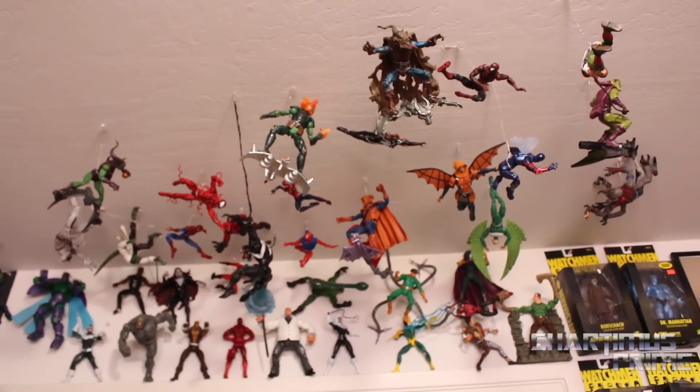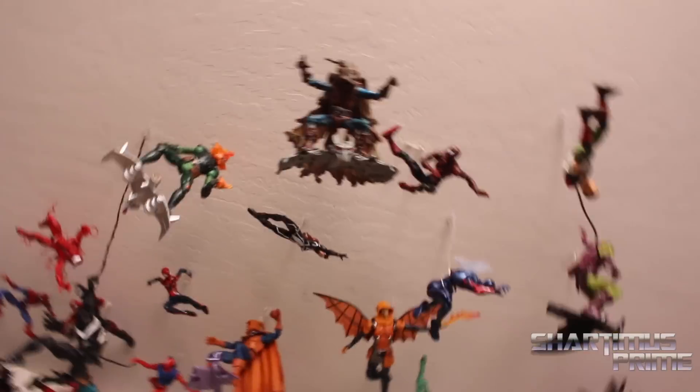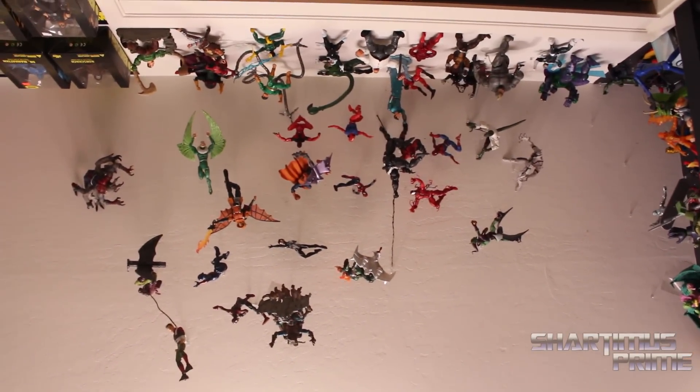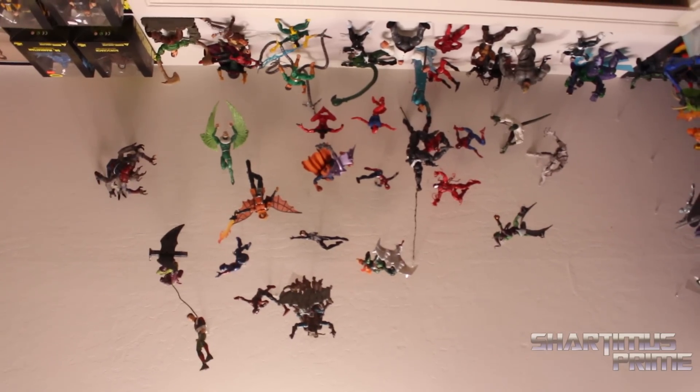That's a lot of work, man — a lot of standing on a stool, really. And then I just wanted to do a low shot right over here — let's see if I can get this going. Sometimes it's just cool to just lay down here and look at action figures hanging from the ceiling, you know. It's kind of neat, right?